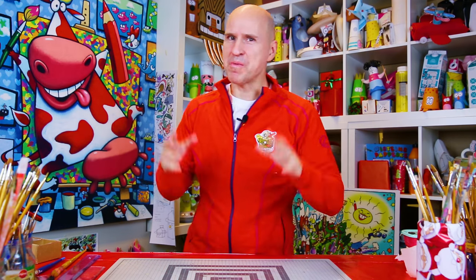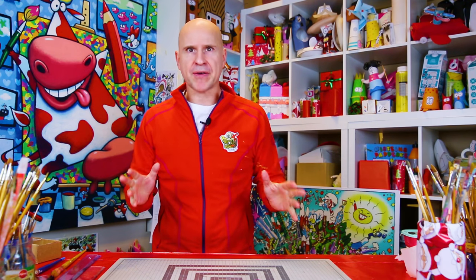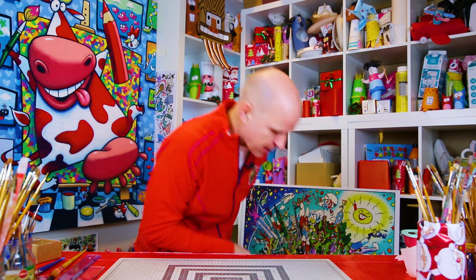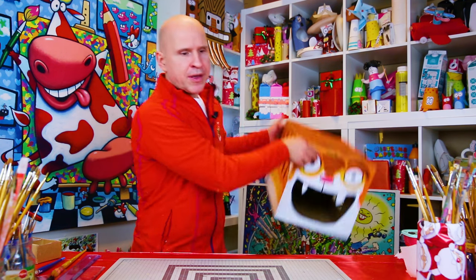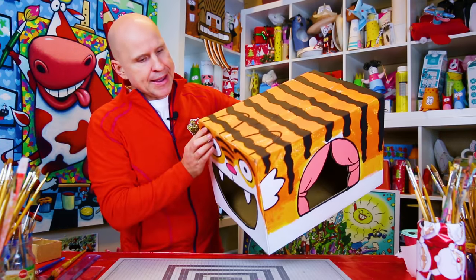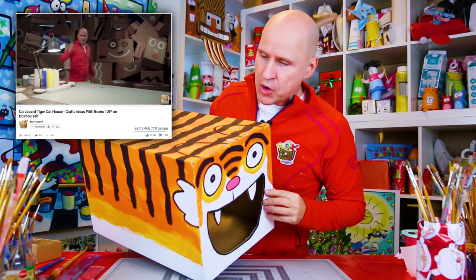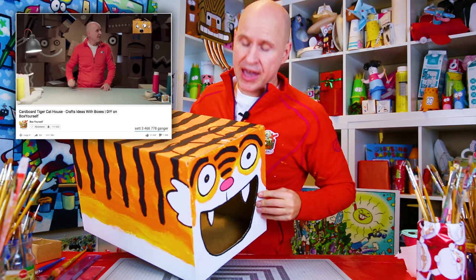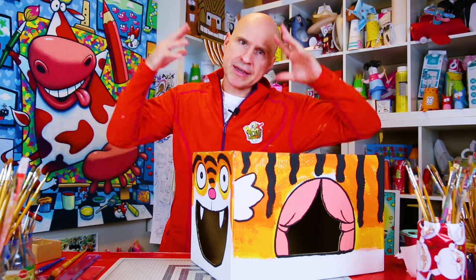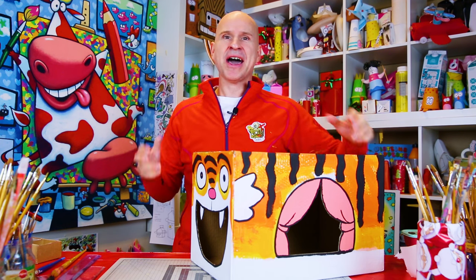Ho ho ho! Merry Cat Christmas everybody! Has your cat found the Christmas spirit yet? If not, how about making him or her a tiger cat hole. This is one of my most popular makes ever. And now I want to show you how to turn it into a tiger cat Christmas house. How about that?